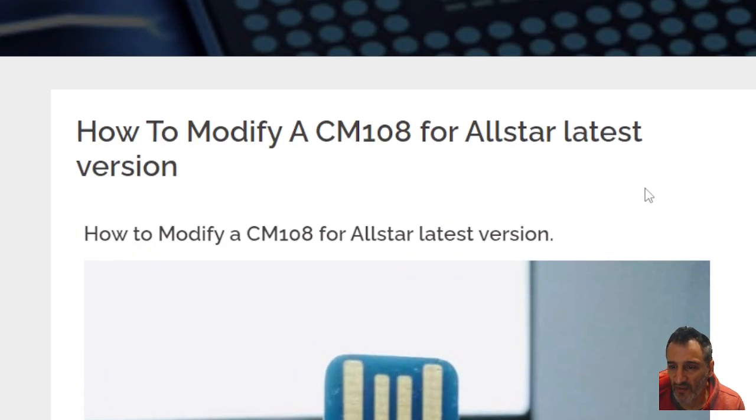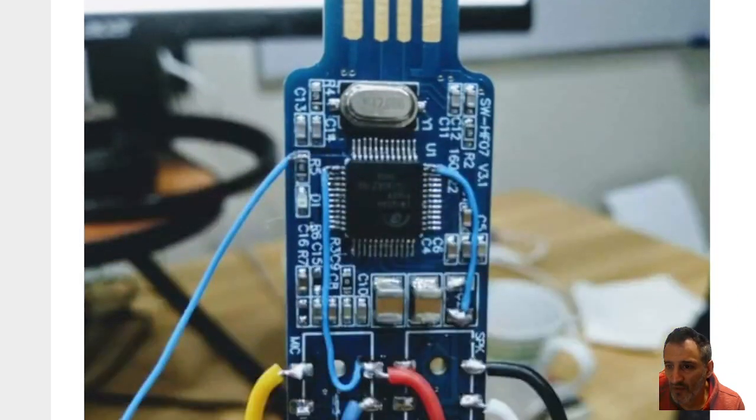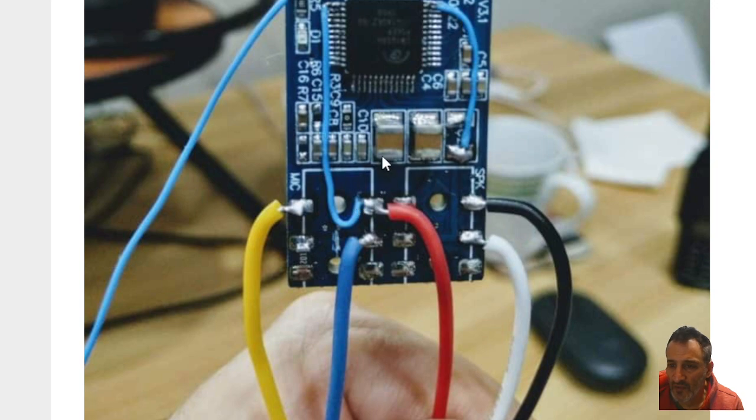Now this is what they call the simple way of doing it. So scrolling down, you buy the AllStar fob with two — a pink and a green module on top. You have to very carefully remove those modules.